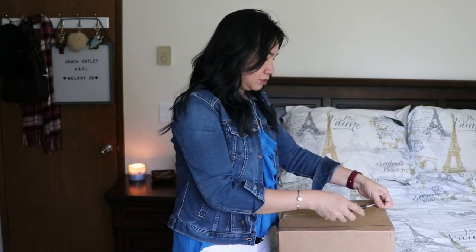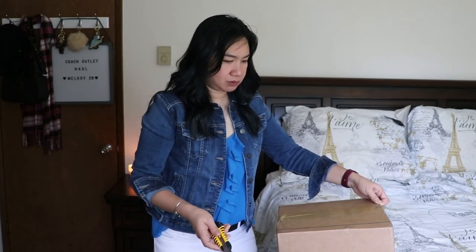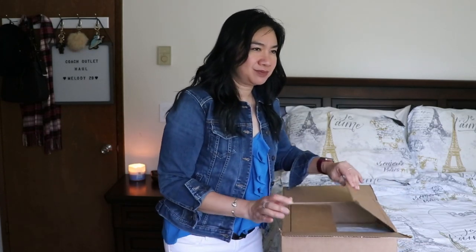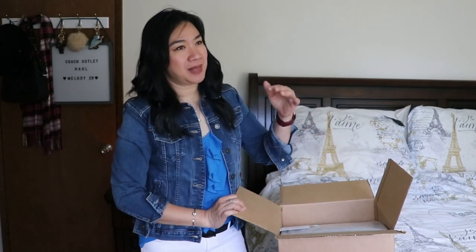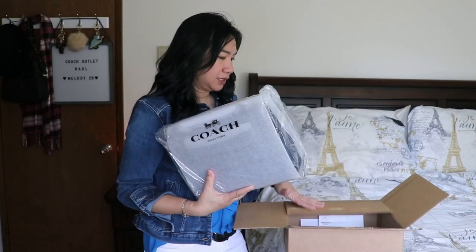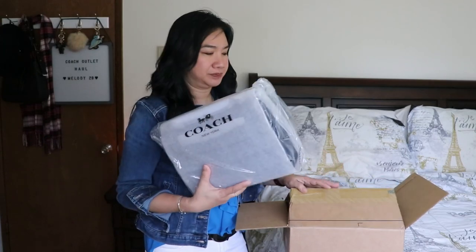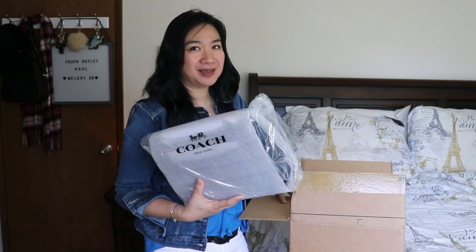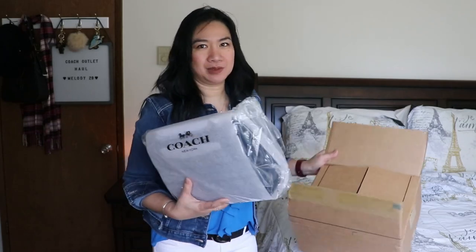So here it is. When I ordered the Coach Melody in black, I was in a Coach Facebook group and they were saying that cadet looks nice and the black looks nice too. I couldn't make up my mind, so I just ordered the cadet color just in case I change my mind and return one. I might keep the black, or I might keep the cadet, or both — we'll see.